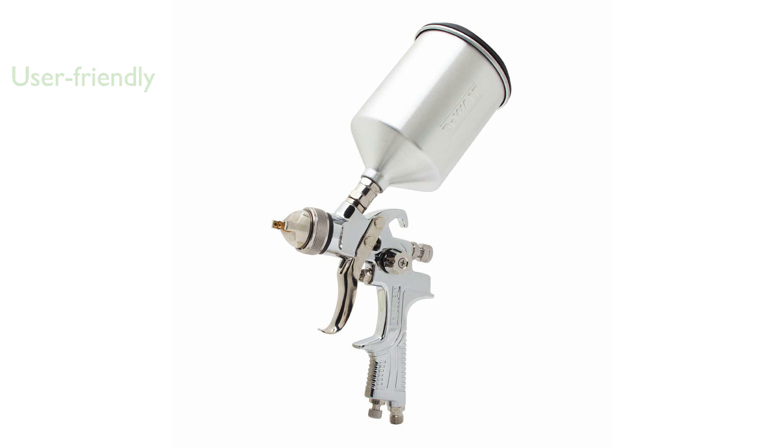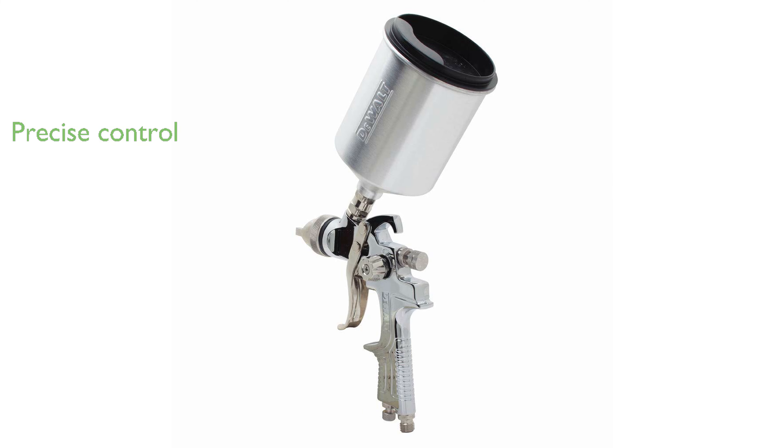It features a 600-cubic-centimeter aluminum paint cup with a lid, providing ample capacity for a variety of painting projects. A small, lightweight diaphragm mini-air regulator is included, offering precise control over the spray pattern and pressure.